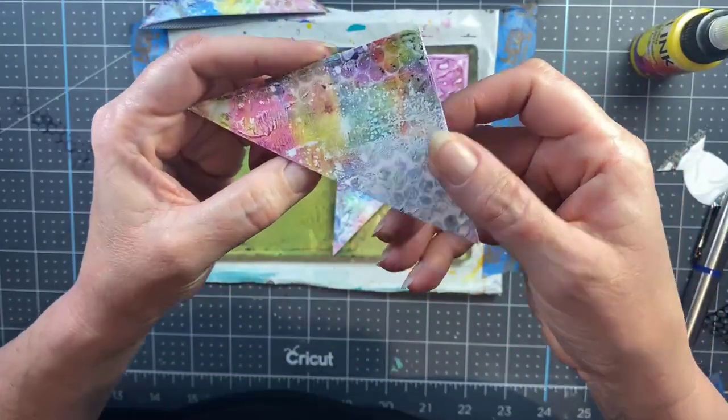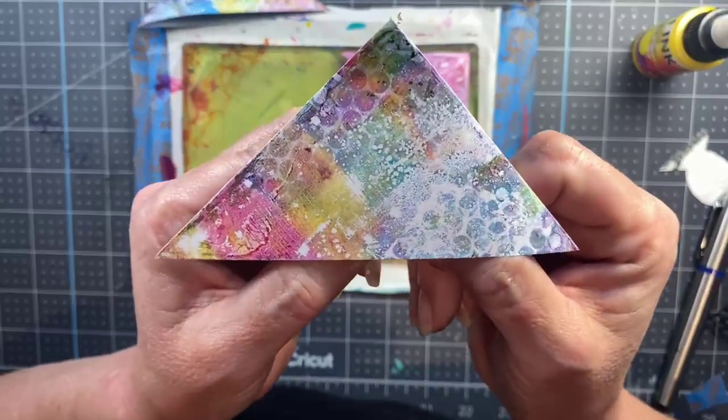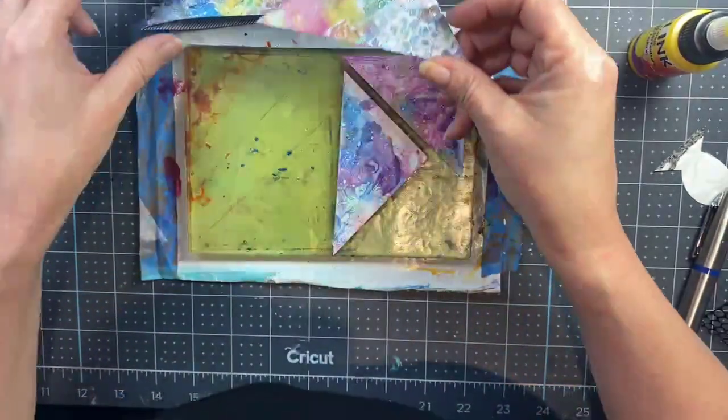Here again the punchinella is more prominent, rainbows are more prominent, you get that fun galaxy texture in there — that is a pretty fancy piece of trash if I do say so myself.